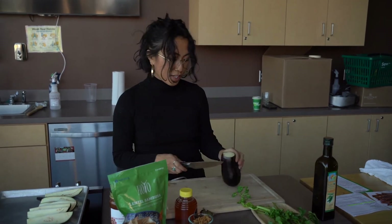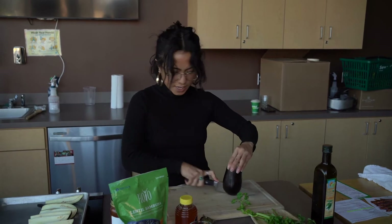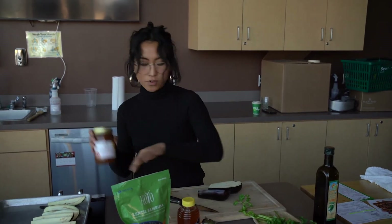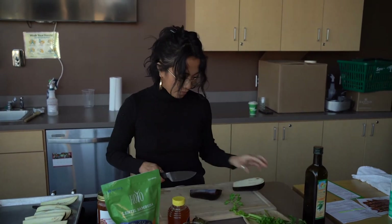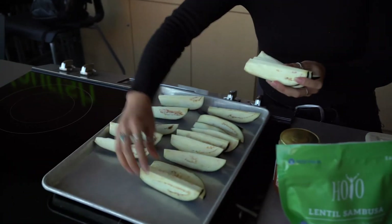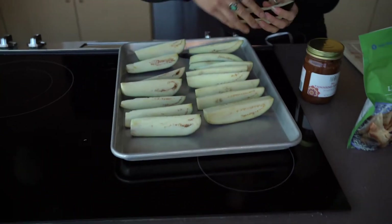Today I'm using crispy fried onions, but if you like nuts you can use peanuts, hazelnuts, or cashews — they would all go really well with the tamarind and date sauce. This is the sauce we're going to pour over. This recipe is a side dish that will feed four, but I'd recommend pairing it with sambusas as a full meal.